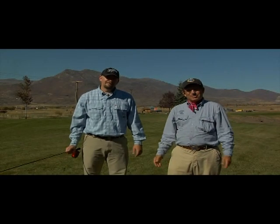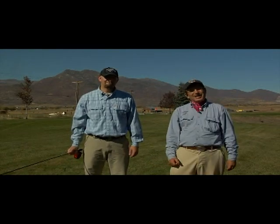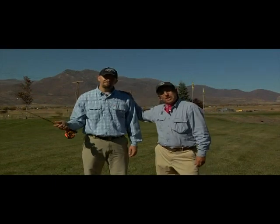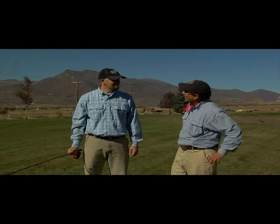One of the most important parts — in fact, the most important part of fly fishing — is the casting. And I have Jeff Wagner here with me. Jeff, you belong to a casting organization that really promotes the art of casting.